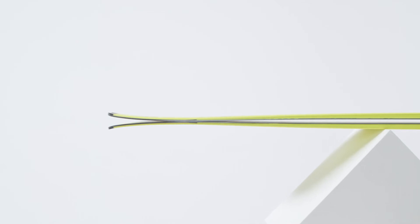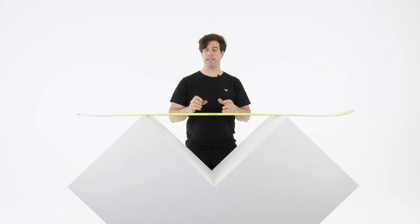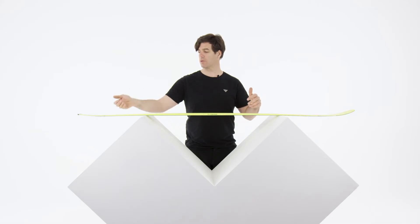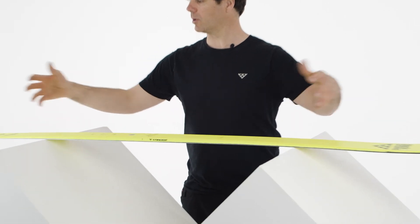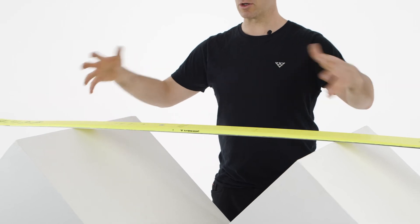I would say it's an intermediate flex, but it feels just a tiny bit stiffer than it used to because of the rocker profile. You feel a little more secure and you feel more ski under your foot.